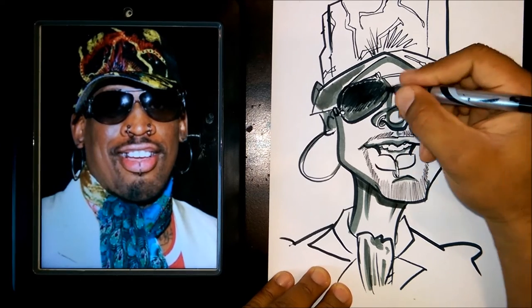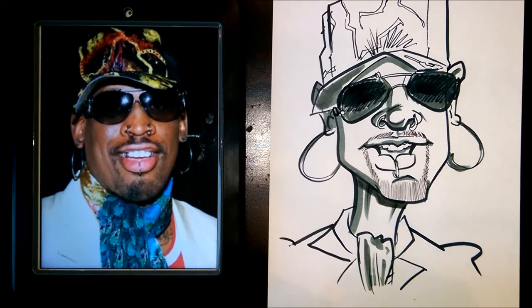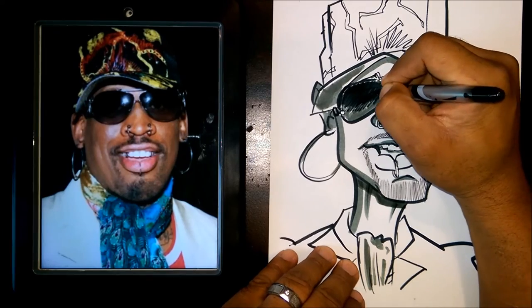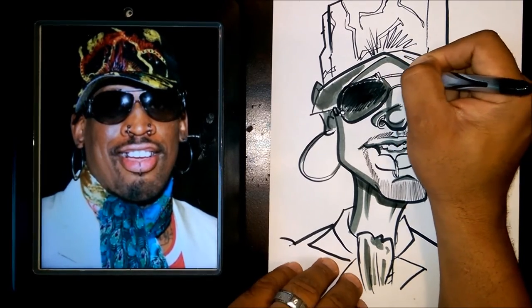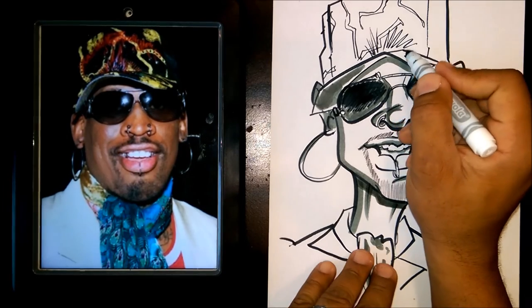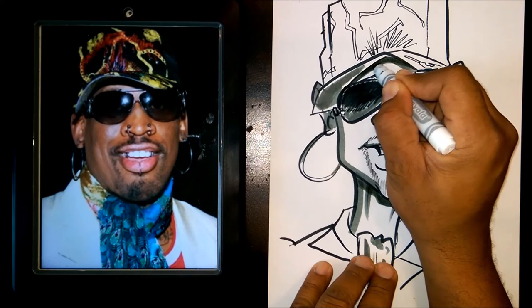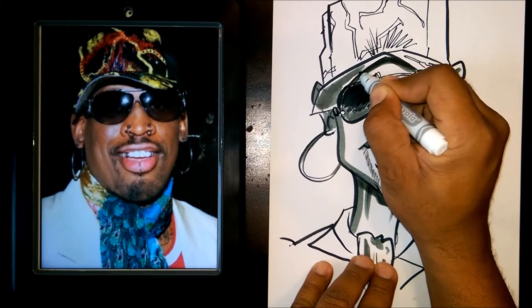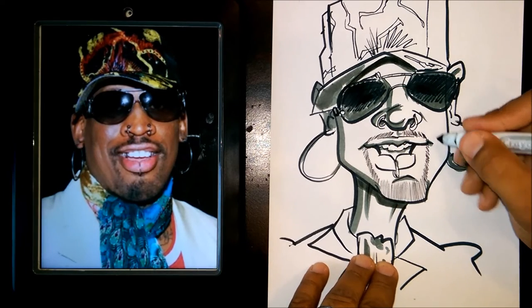So we're almost done there. And then one last thing here, guys — I'm just going to use this gray here. I'm going to put a little bit more dark here to make it look like that hat is like, you know, not just sitting there.